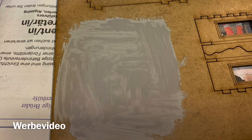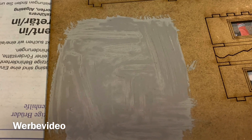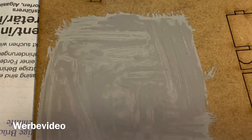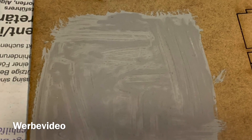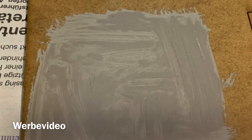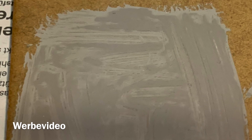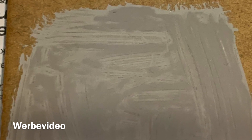I was pretty surprised by the results and continued with it. After only a few minutes you can already see that it's drying up fine, and not only covering well but also giving a texture to the MDF board, which is pretty cool since otherwise it's a pretty flat surface and doesn't look realistic.